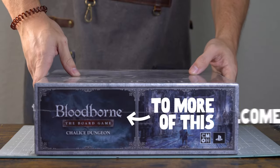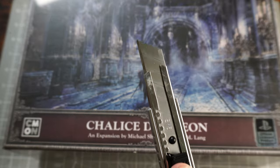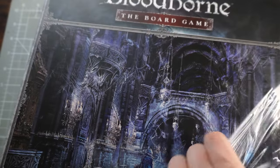Welcome back folks to more Bloodborne Chalice Dungeon Painting. This week we're going to do a longer video painting all four hunters from the expansion.